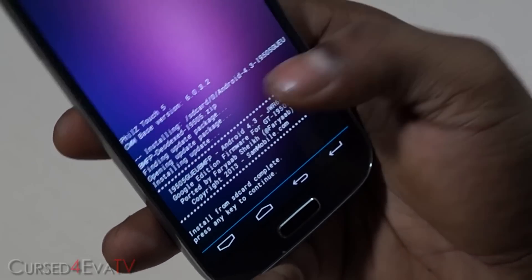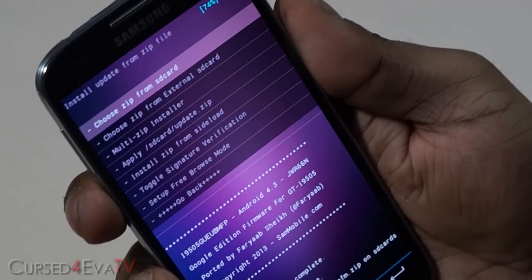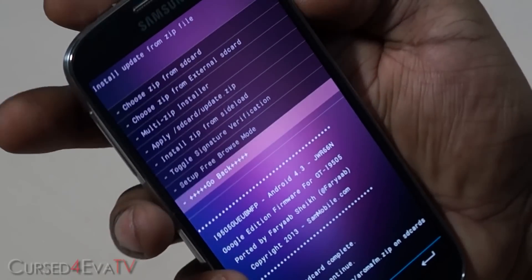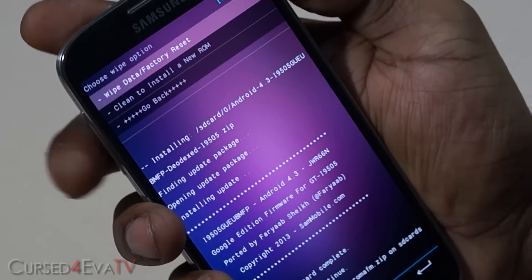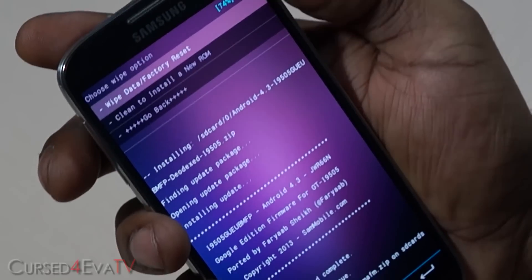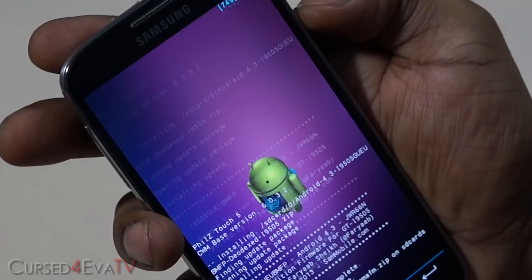Now we're done with the install. Go back and select "Wipe data / factory reset", then confirm "Yes, delete all user data".